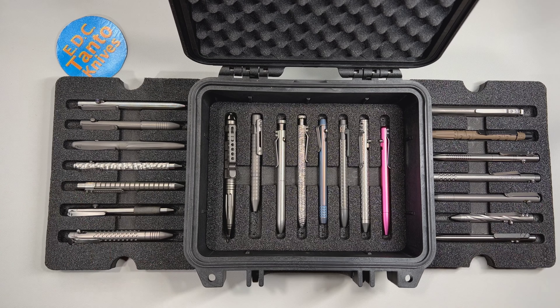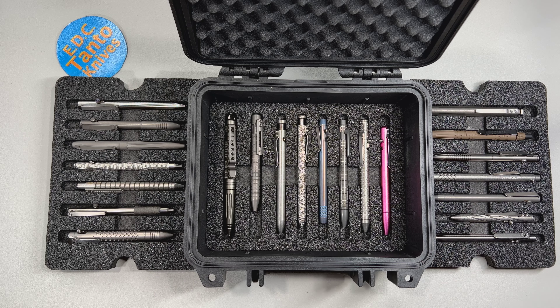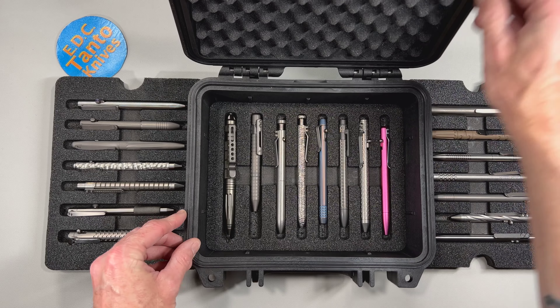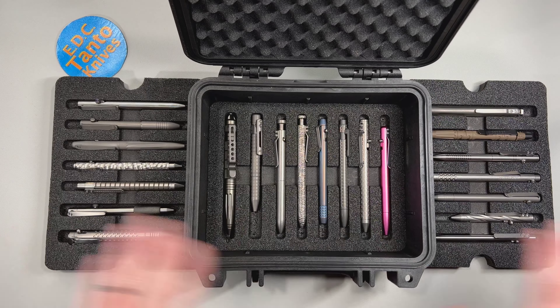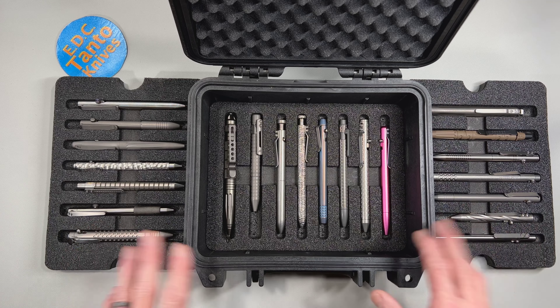Maybe overkill a lot of times for most people, but I'm telling you, this is just a great case. It's going to keep the moisture out — it has a nice seal that runs all around it — and it's going to keep moisture and everything else out, so you don't have to worry about corrosion or anything like that.